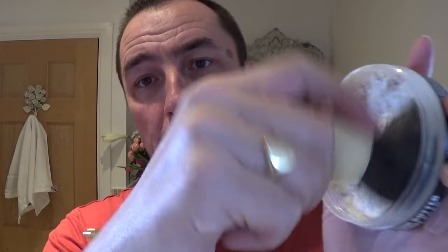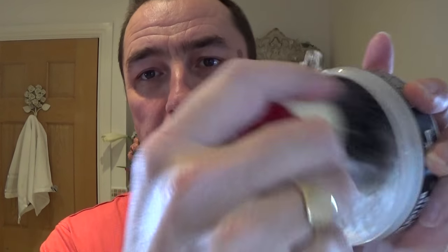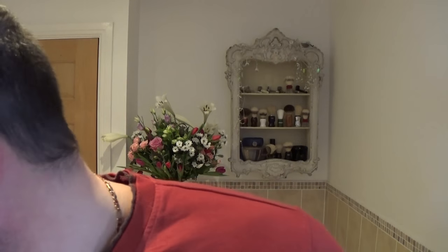No messing — straight in. The scent — I notice there's a bit of an Aqua Velva-type scent there, the classic brew-tea type scent, a classic from the 60s. I can smell that.